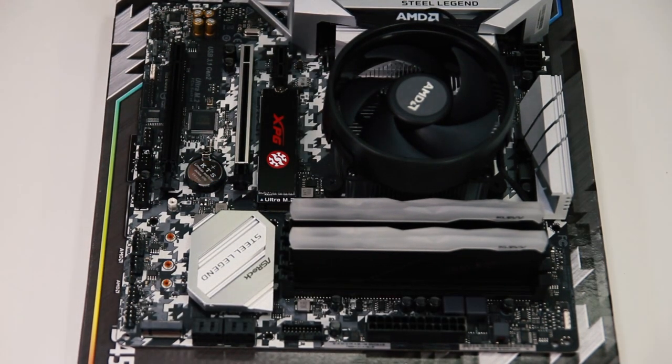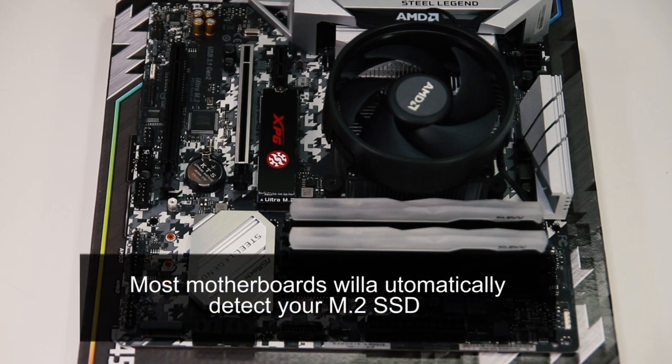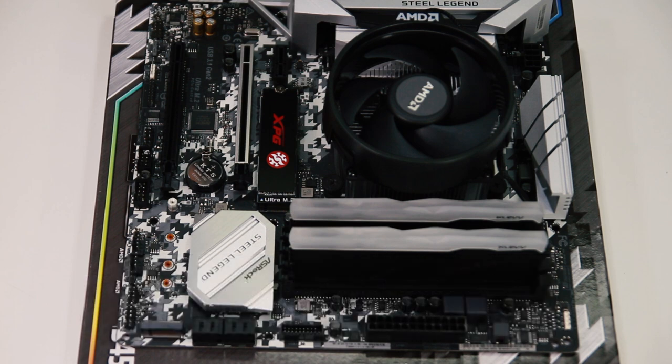That's how you install your M.2 SSD. Most motherboards will automatically detect your M.2 SSD. If that doesn't happen, you will need to do some tweaking in your BIOS.